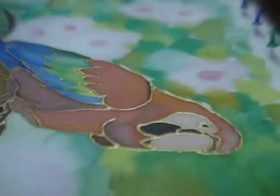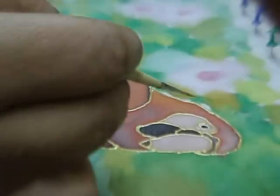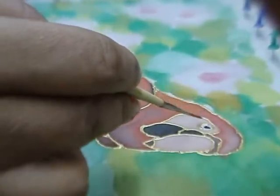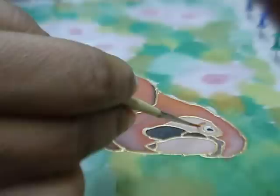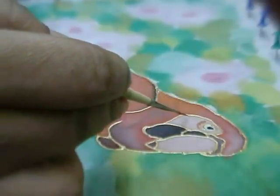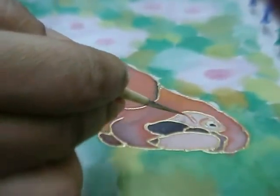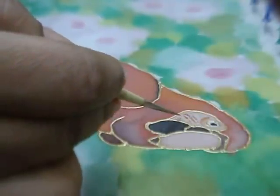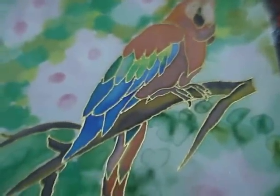Using a very thin, dry brush with just orange colour, put some lines underneath the eye and along the cheek. And this is how the finished macaw would look.